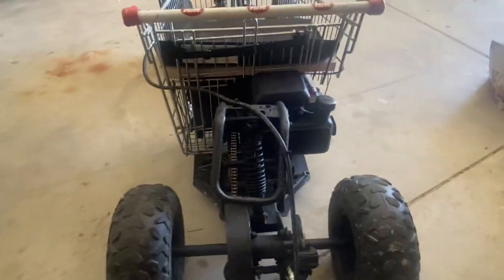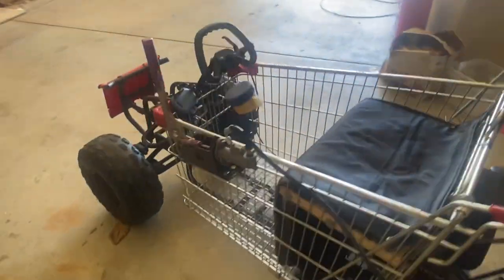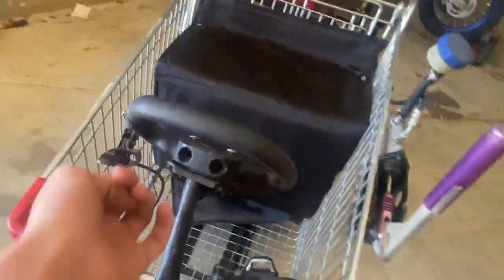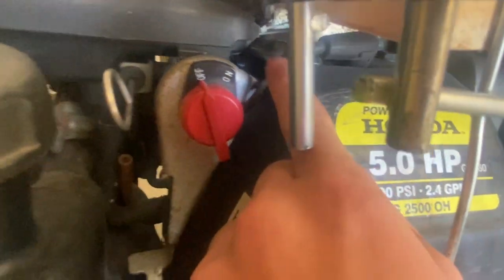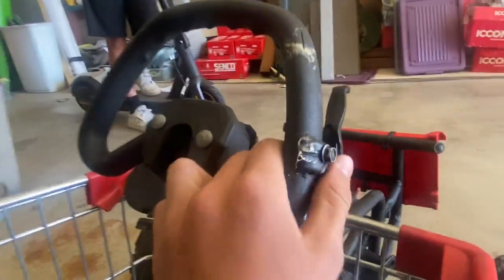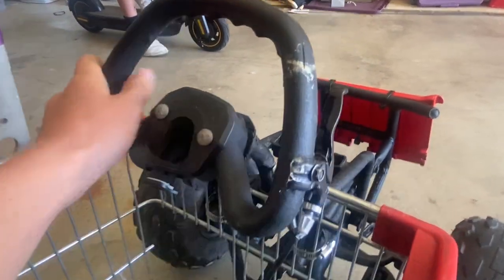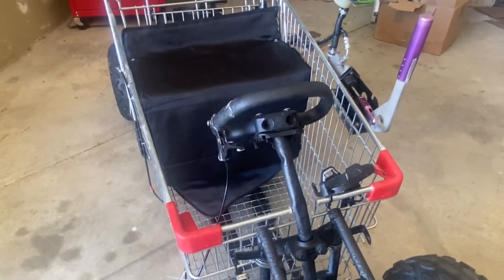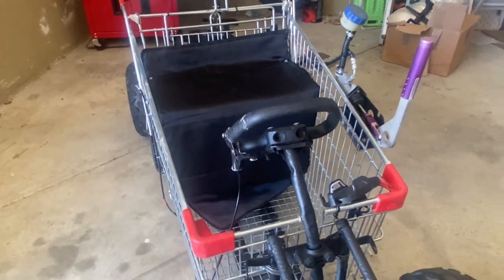I'm going to take it for a run and show you how fast this thing goes. The accelerator cord is just off a bike - it runs down through the end of the frame, comes through to where the accelerator mounts. The brake is just screwed on with a bit of gorilla glue. The steering wheel was actually from a whipper snipper handle - the handles you hold on to. When you get creative with this sort of stuff it's the best way because you're saving so much money.